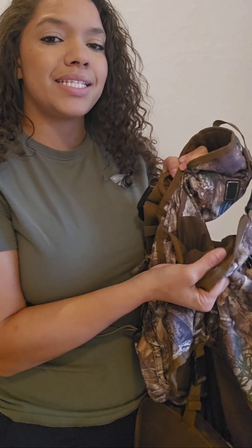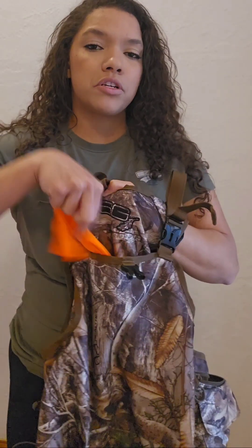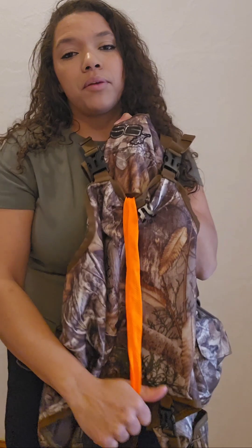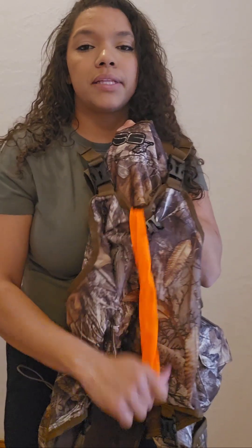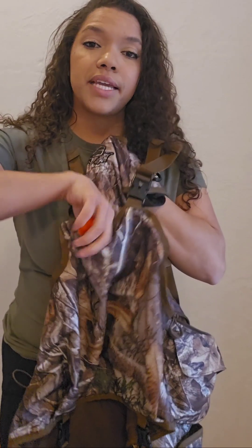It is also lined and easily cleaned. One last safety feature they added was a blaze orange flag coming out the back — if you are traveling with birds and decoys on public land, this is really nice to have just to help with your safety. So that is all I am taking in my turkey vest this year. Let me know what your go-to items are. What do you not leave behind when you go turkey hunting?